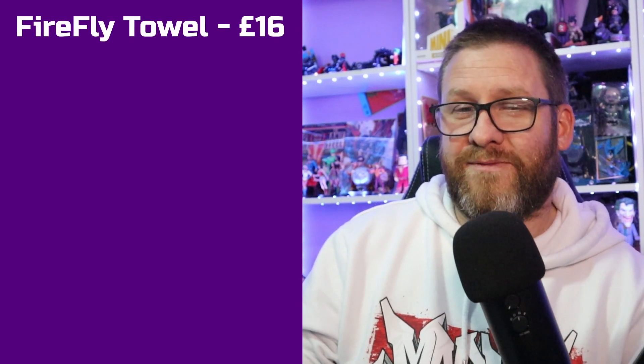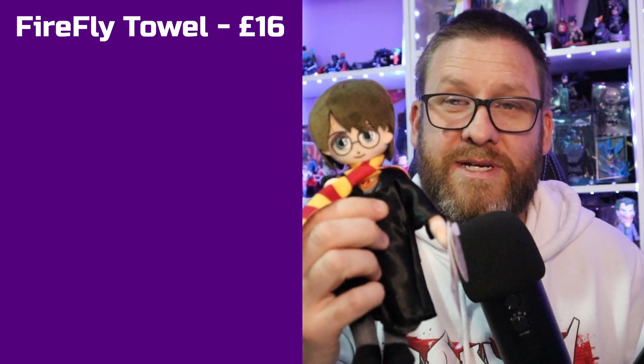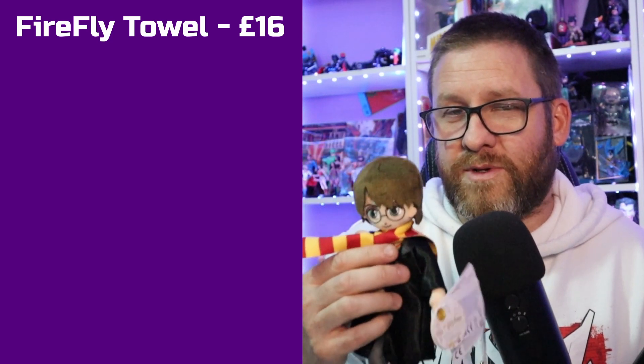We'll start with the beach towel. The only person selling that type of towel is Comic Warehouse - the people that do Click Crates - and they're selling it for £16. In the spirit of this channel I have to give it £16, even though I don't agree with that price. Now another disclaimer: I discovered that this Harry Potter, as ridiculous as he looks, actually has magical sounds! That was very good timing for that sound effect to play.